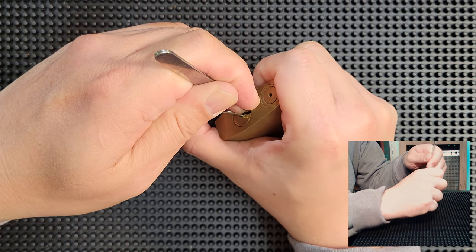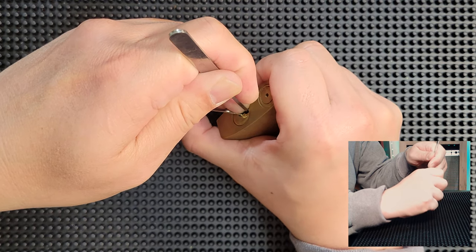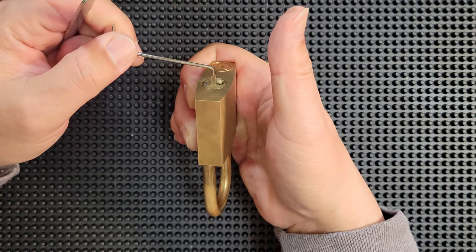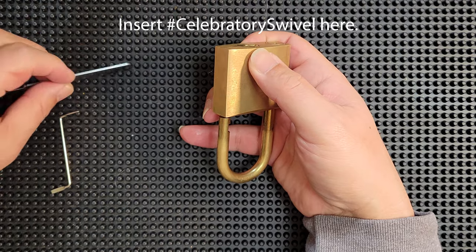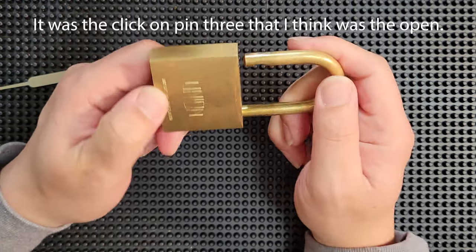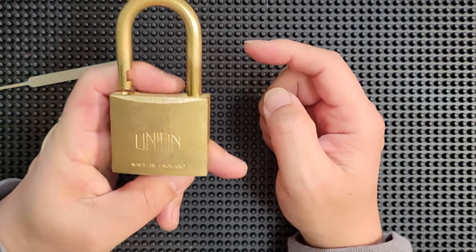Back to 5, then 4, 3 — another click out of 3. Nothing out of 2. Nothing out of 1. Back to 5, then 4, 3, 2 — and open! That ping is so beautiful. I actually think it was open when I got the second click out of 5, and I didn't realize it because I wasn't cranking hard enough on the tension wrench.